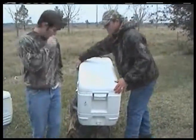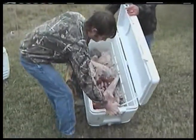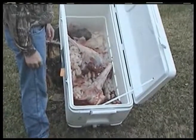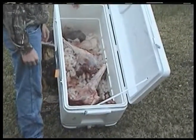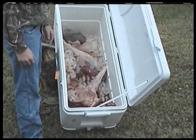Here we have a cooler and what we have in it is a whole deer. We got a deer that was killed this past weekend and it's in the cooler. I think most deer hunters will find that they have the same problem that I've had in the past — and that's the reason I invented this product.